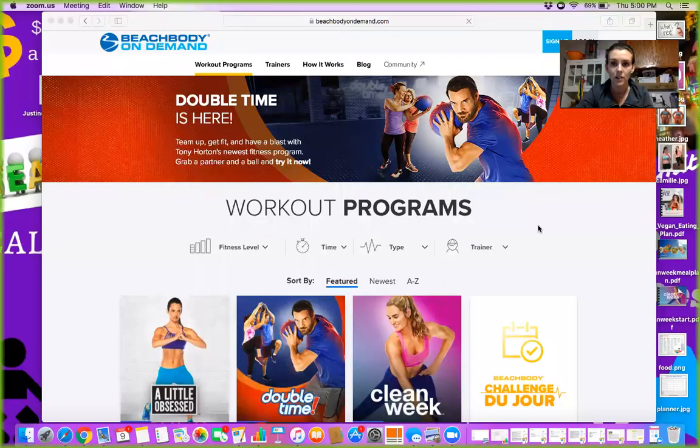Hey everybody, I'm just going to pop in today to show you how to access your week workouts. I'm just going to share my screen.